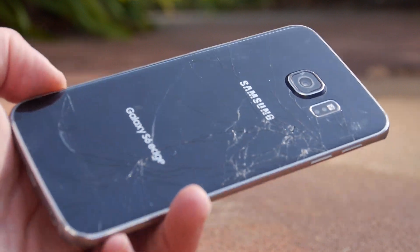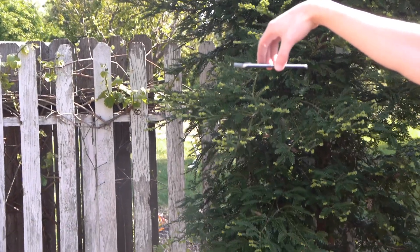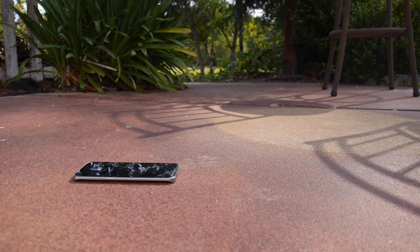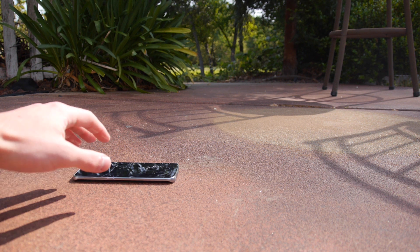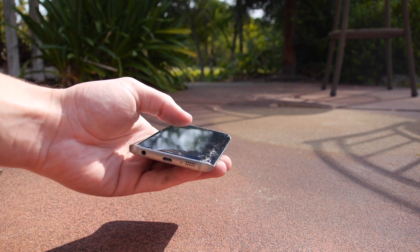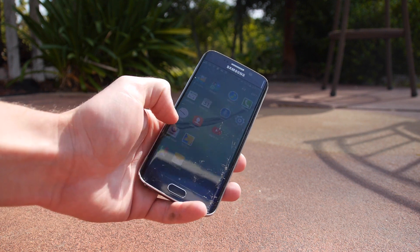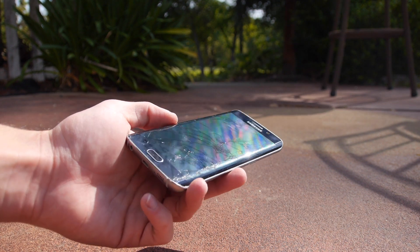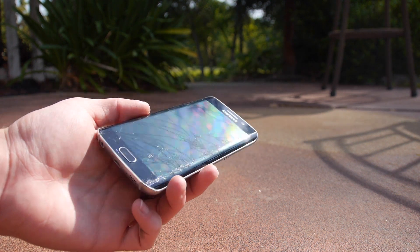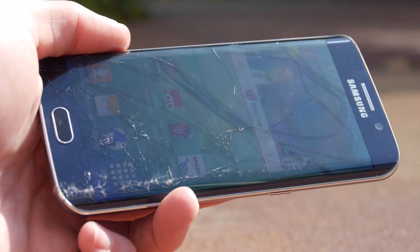Okay guys, finally the front facing drop test in three, two, one. We nailed that front facing drop test directly on its front — let's see the results. Here's the back, already cracked. Let's turn it over — it's got damage but it did survive, it does still work. Look at that side especially. With the edge version you can see it's got damage everywhere, similar to the back. Let me zoom in — your Galaxy S6 is not going to survive, simple as that.